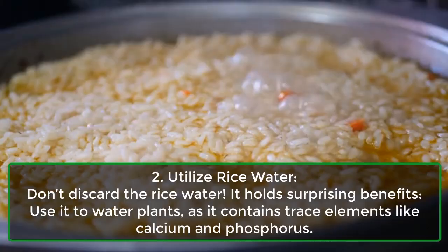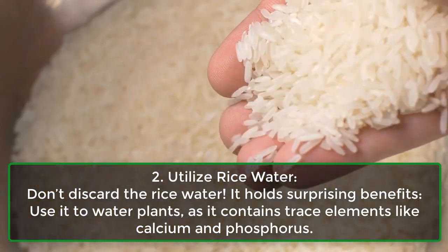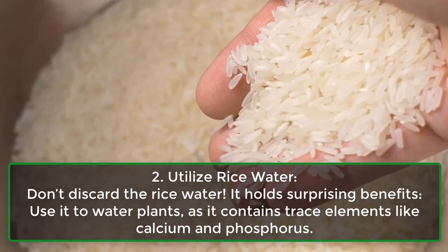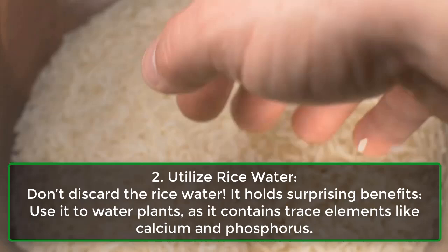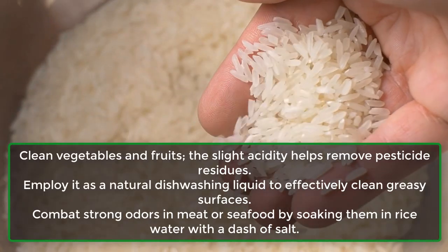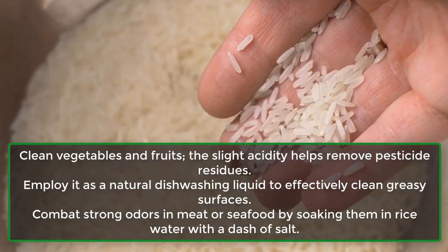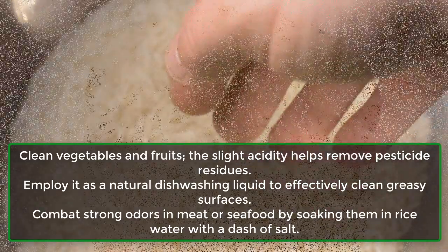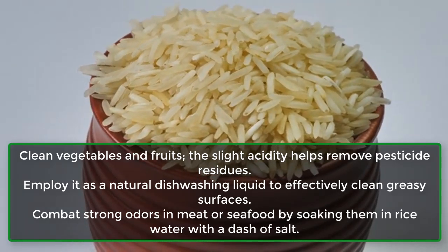Step 2: Utilize rice water. Don't discard the rice water — it holds surprising benefits. Use it to water plants, as it contains trace elements like calcium and phosphorus. Clean vegetables and fruits; the slight acidity helps remove pesticide residues. Employ it as a natural dishwashing liquid to effectively clean greasy surfaces.